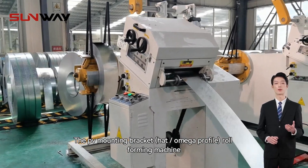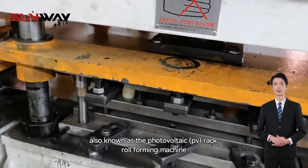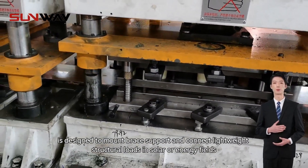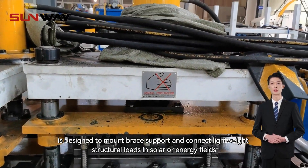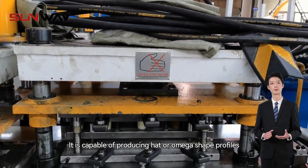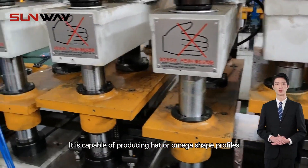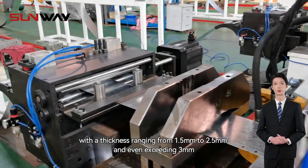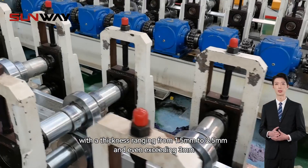The PV mounting bracket roll forming machine, also known as the photovoltaic rack roll forming machine, is designed to mount, brace, support, and connect lightweight structural loads in solar or energy fields. It is capable of producing hat or omega shape profiles with a thickness ranging from 1.5 mm to 2.5 mm, and even exceeding 3 mm.